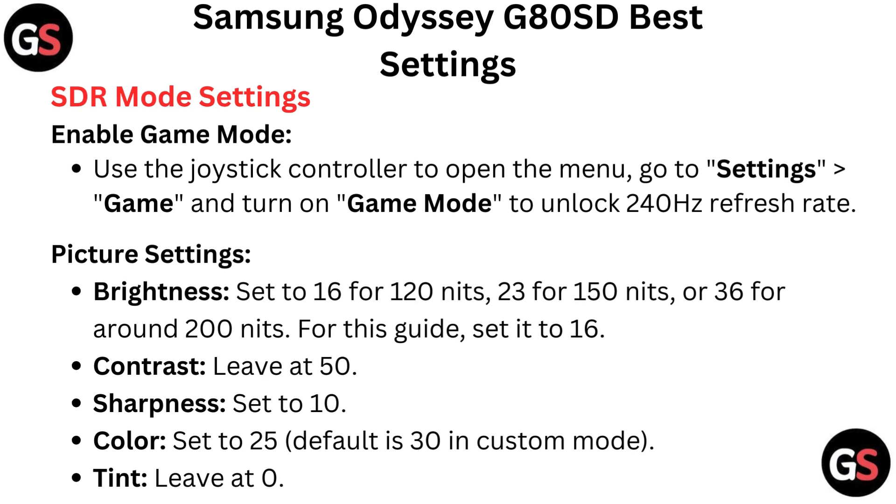SDR mode settings: Enable game mode. Use the joystick controller to open the menu, go to settings, then game, and turn on game mode to unlock 240Hz refresh rate.